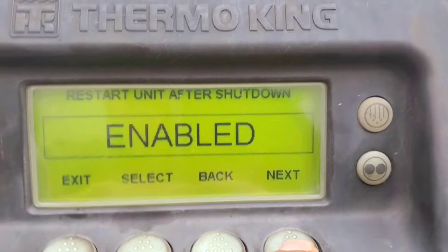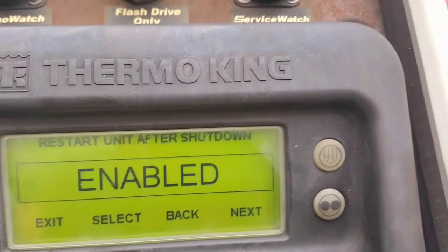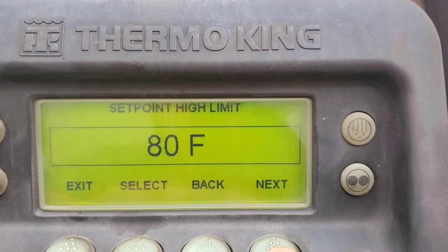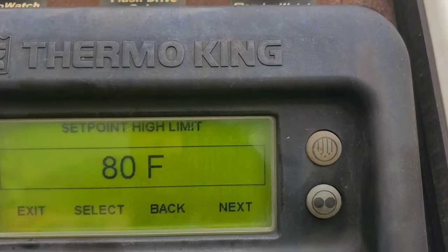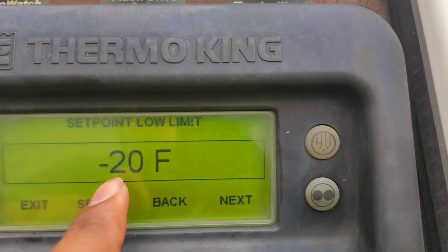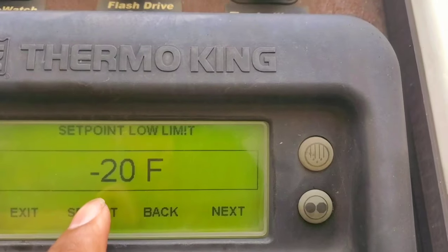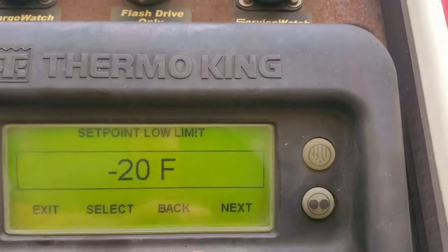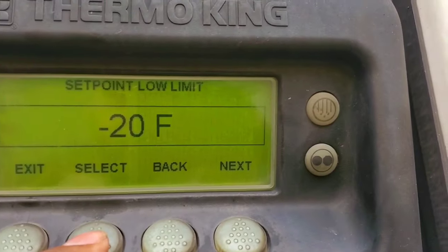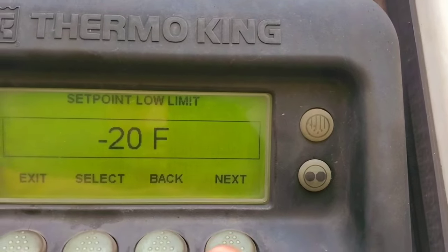One option is restart unit after shutdown — sometimes your unit won't restart once it's shut down, so you can enable or disable that. Next is set point high, which is the highest temperature the reefer will go up to — 80 degrees. You can also set the lowest temperature to minus 20 from here. Sometimes reefers are stuck at a certain temperature; for example, it might be set to zero and you can't go below that, so you can make changes here.